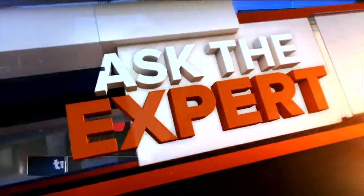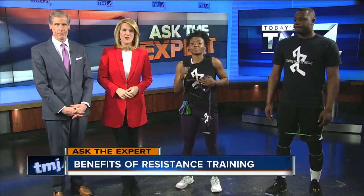It is time now for Ask the Expert. If you don't have time to hit the gym, there are still some great things you can do to get your workout in at home or at work. Joining us live this afternoon to talk about resistance training is Yoshi Barnes with Sport My Fitness.